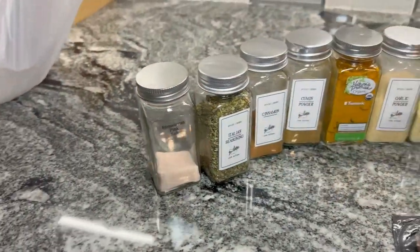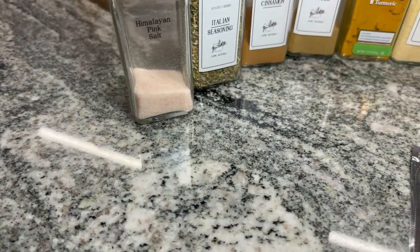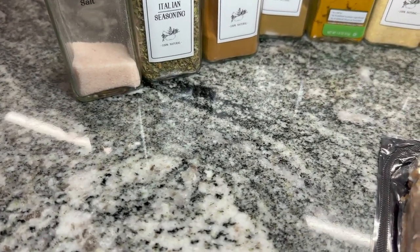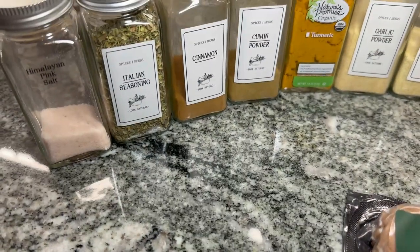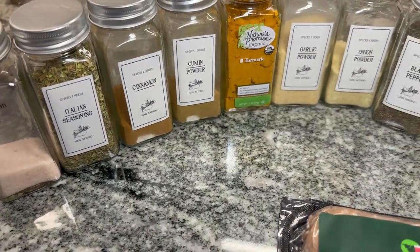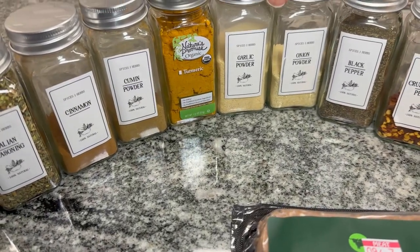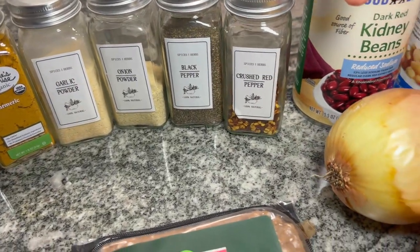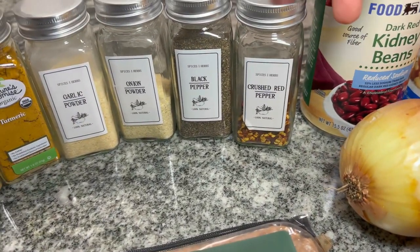Here are our seasonings for our chili: some Himalayan pink salt, a little Italian seasoning, some cinnamon — yes, cinnamon is the key — some cumin, some turmeric, garlic powder, onion powder. These two are the holy grail right here. Black pepper, and cayenne pepper or crushed red pepper. I'm going with crushed red pepper today.